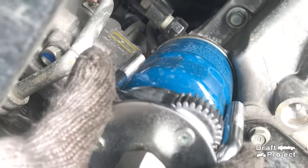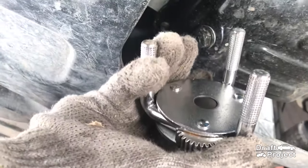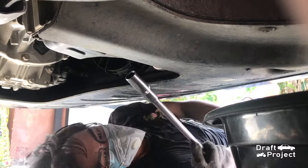The oil filter of this engine is small, to the point where I cannot use my regular oil filter tool. Instead, I will use a chain type oil filter tool. Use an extension to make it easier to remove the drain bolt.